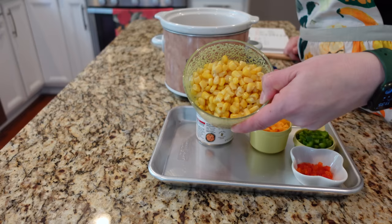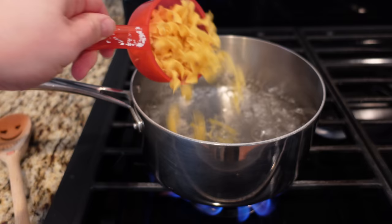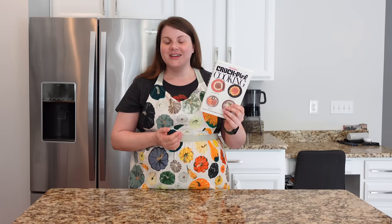Hello, my name is Anna and I love trying vintage recipes. Today I'm trying three slow cooker recipes from 1975. Today's recipes come from Rival Crock-Pot Cooking, and I'm hosting a giveaway for this very book. If you'd like a chance to win a copy, you'll have to watch to the end to find out how to enter.